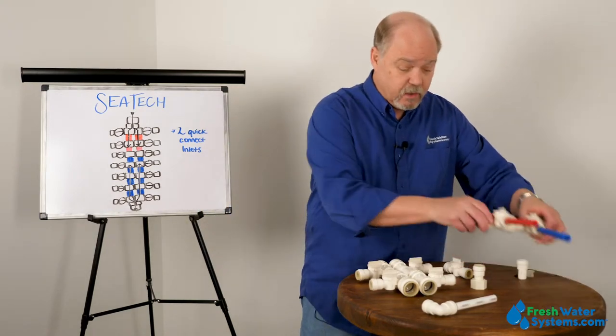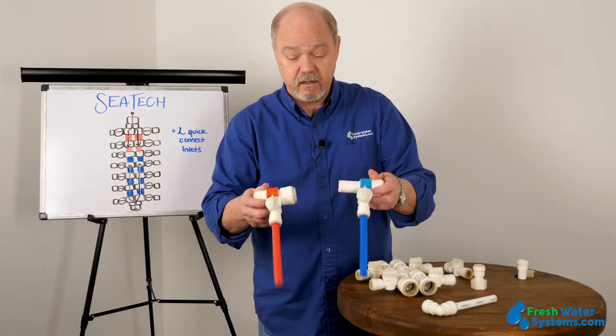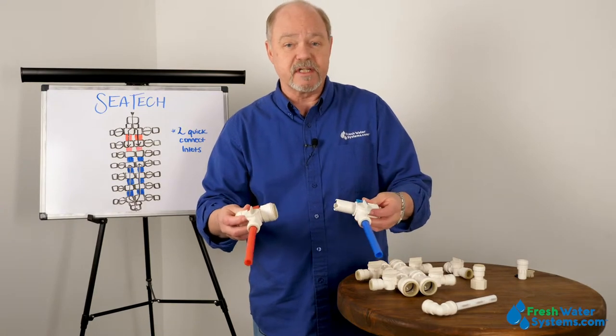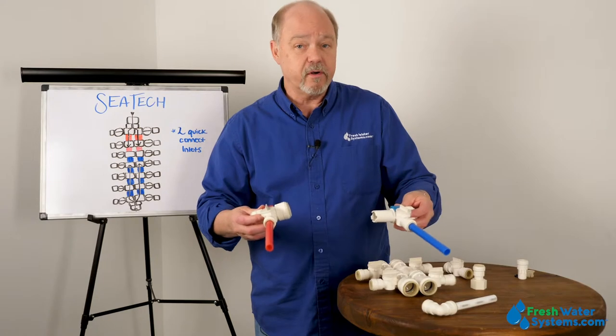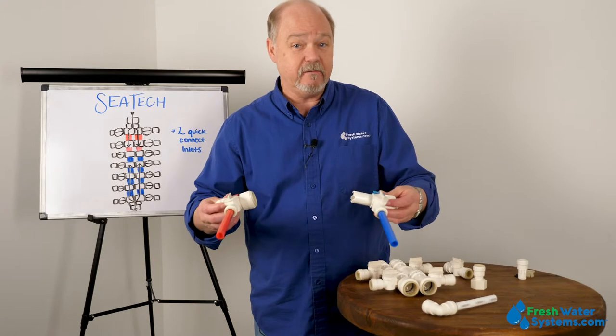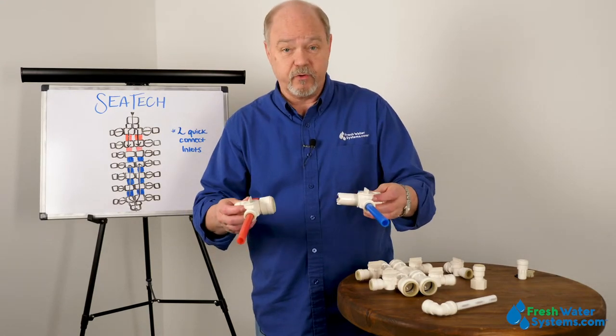For example, these two parts fit together to create a couple of valves. Let's say we're putting together a system in a boat and we've got a number of cold water dispensers and hot water dispensers.